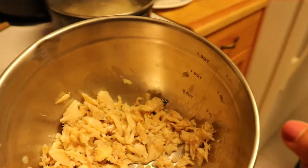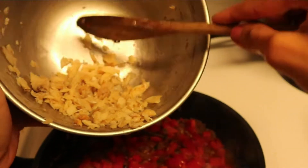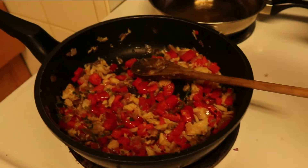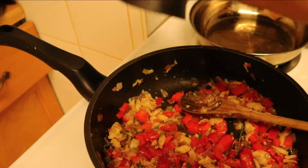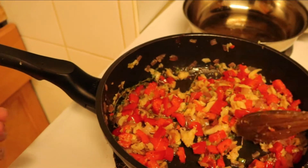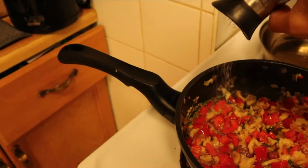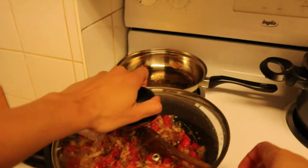I went ahead and put the saltfish in so it can soak up some of that flavor. I stirred it around. I put black pepper on there and tasted the saltfish to see if it was really salty — and it really wasn't, so I decided to add some salt to the pot. If it were really salty you wouldn't necessarily need to, but there wasn't much salt left in it. Stir it around and put it to simmer once everything feels cooked and the saltfish has soaked up all the flavor.